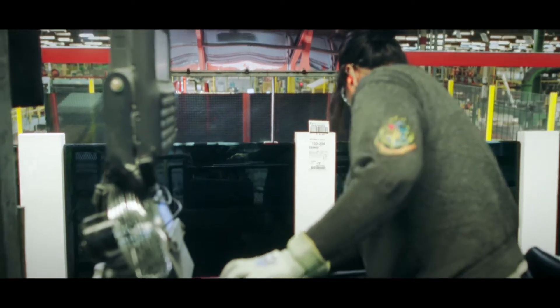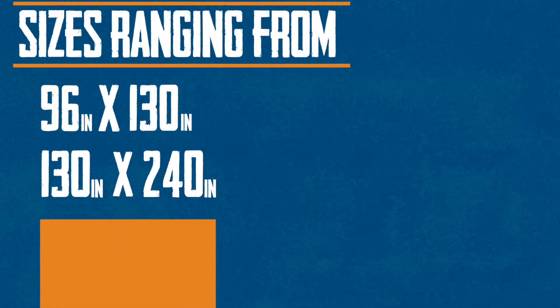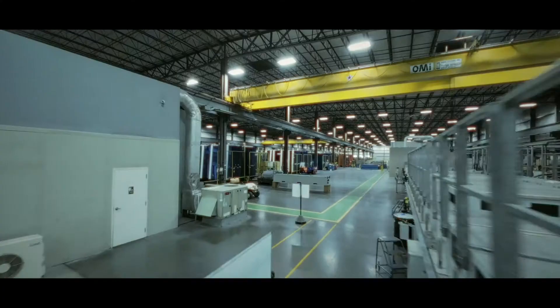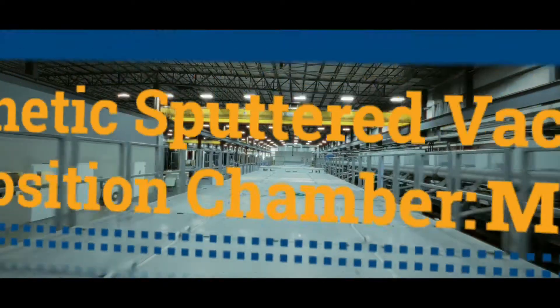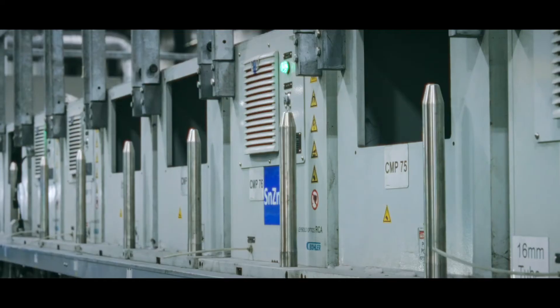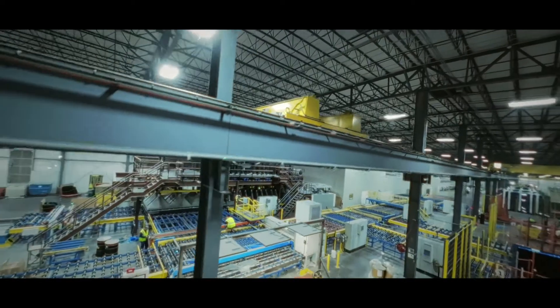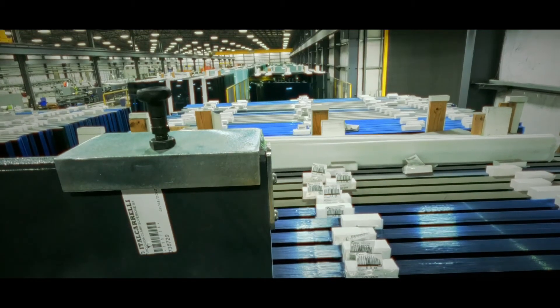Each batch is finished to a desired thickness and cut to sizes ranging from 96 to 240 inches, before being sorted, stacked, and moving on to finishing. From there, some of the glass moves into the MSVD process, where microscopic coatings are bonded to the glass. These coatings contain thin layers of various metals, primarily silver, which are bonded to the glass for solar control as well as other specialized applications. Then it's off to shipping.